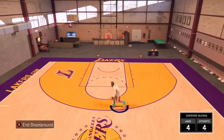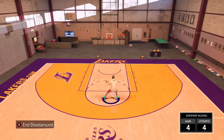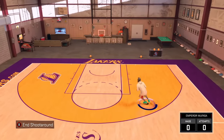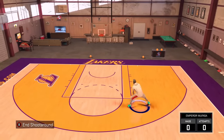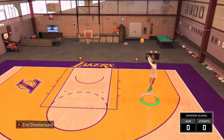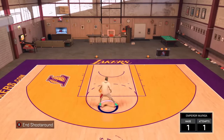The next move you're gonna get with this James Harden between the legs size-up combo is the size-up escape — my favorite one. This is the one that gets everybody at the MyPark. In order to do this move, if you have the ball in your right hand, flick your right analog stick diagonally to the left and then diagonally to the right. If you have the ball in your left hand, flick your right analog stick diagonally to the right and then diagonally to the left. You'll be able to do this animation right here.